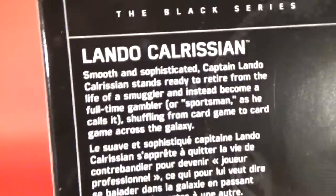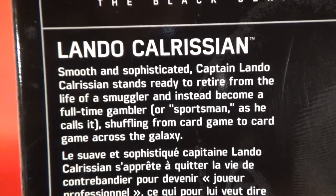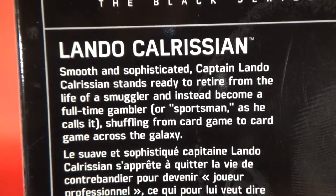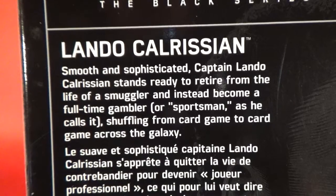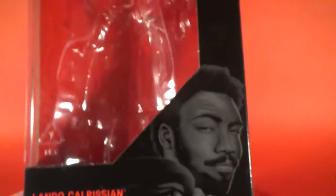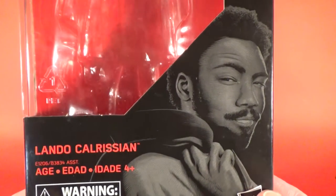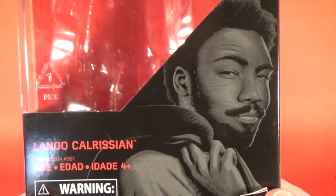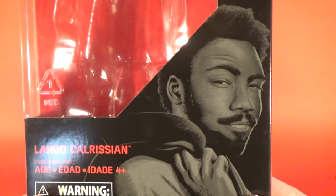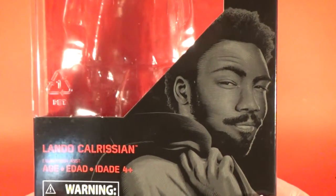Little bio on the back: smooth and sophisticated Captain Lando Calrissian stands ready to retire from the life of a smuggler and instead become a full-time gambler — or sportsman, as he calls it — shuffling from card game to card game across the galaxy. We all know where that lands him: without a ship. I think we're going to see him gamble away the Falcon, his spectacularly beautiful white shiny Millennium Falcon, and Han's going to drag it through the mud. That's going to be good.